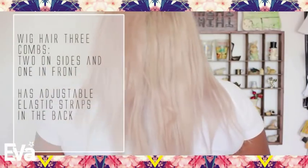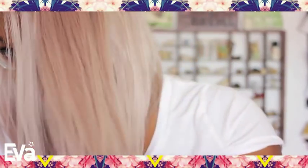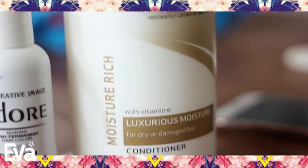I got this wig with the intention of dyeing it gray but I couldn't find gray dye. Lo and behold, Adore came out with platinum hair dye, which I was excited about. How did I not know about this dye? So I got two bottles of that with a little bit of conditioner, and I'll be using it with my bowl and brush.